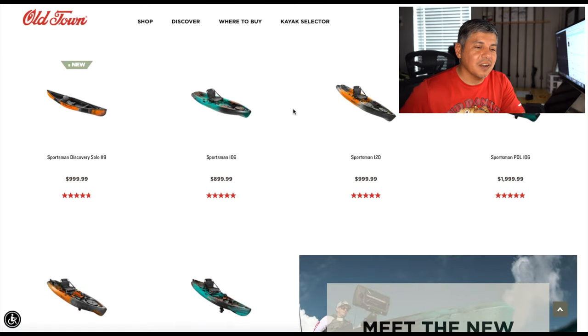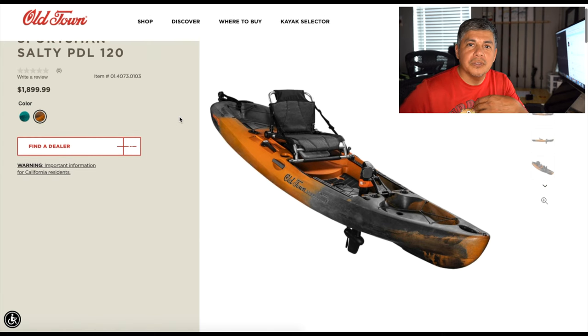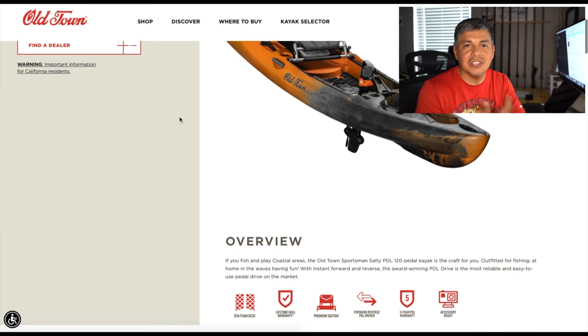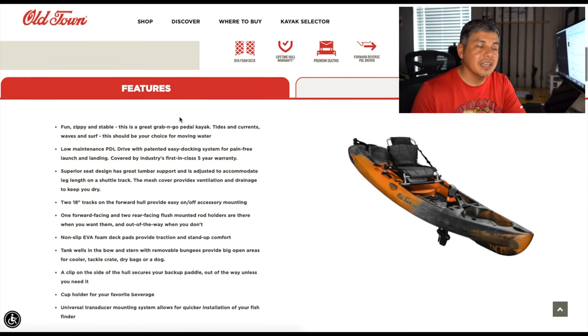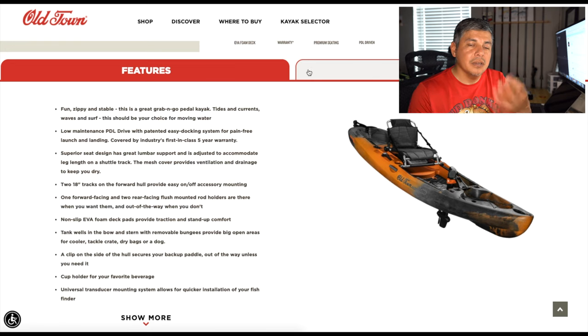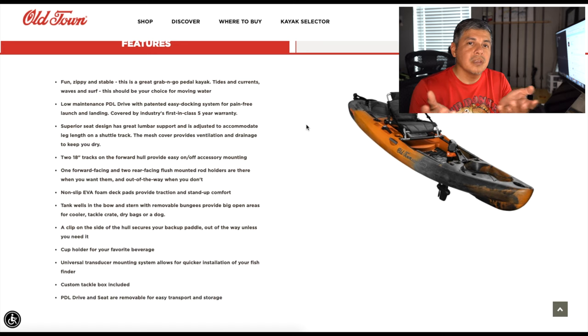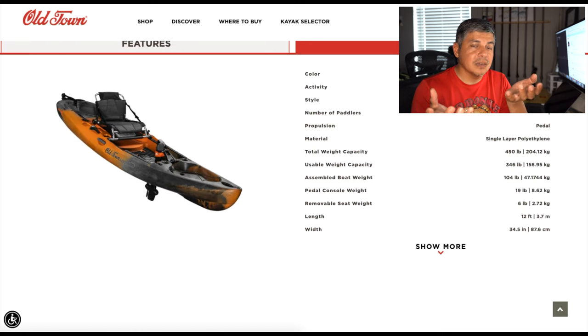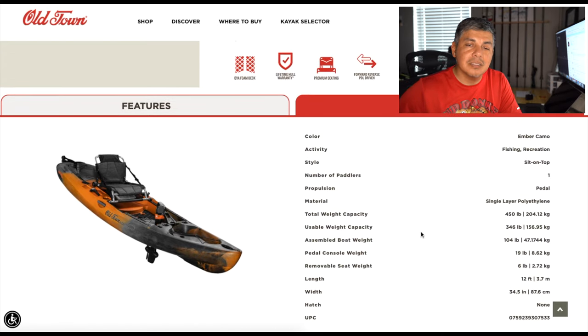I would recommend as far as a beginner kayak the Salty PDL — it's what I'm currently using. My son is brand new to kayak fishing and the Salty PDL is the perfect beginner kayak. There's also the Topwater 120 PDL — another phenomenal kayak. The difference between those two is speed and stability: you'll get more stability with the Topwater versus speed with the Salty. I can stand on both of them. My son can stand on both — he's over six foot tall and over 200 pounds.